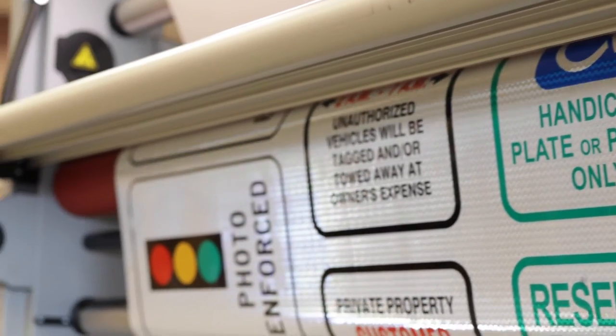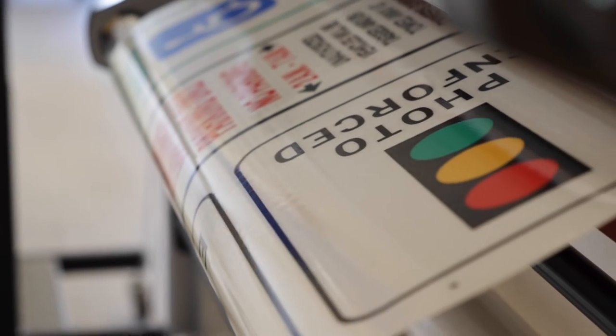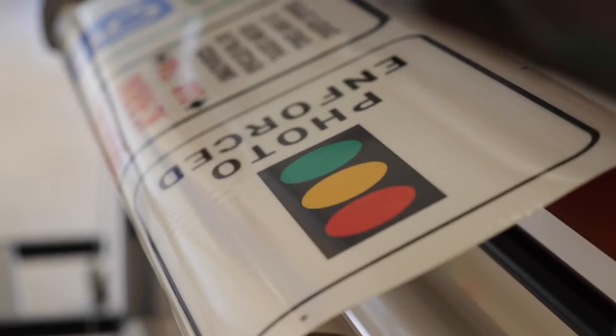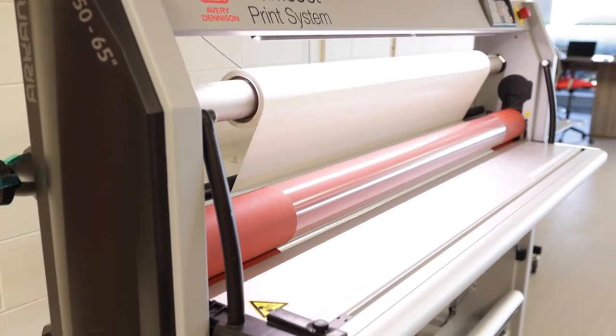Once the print job is complete, you will need to apply a protective overlay to not only provide additional UV protection, but to re-gloss the surface to ensure proper color and retro-reflective performance to the print. We are laminating the print job you just saw with our OL-1000 extended durability overlay on the TrafficJet laminator.